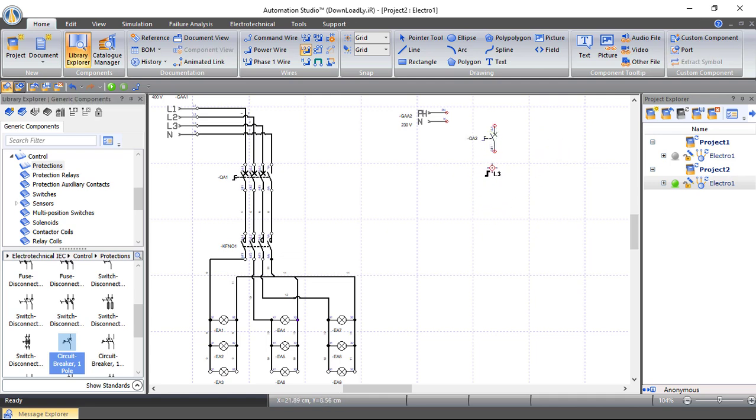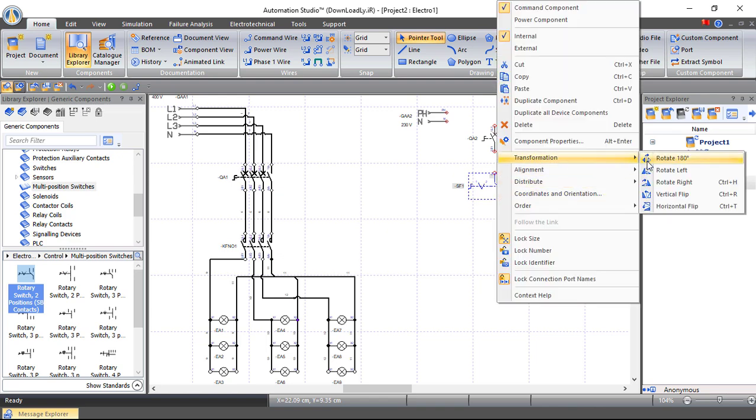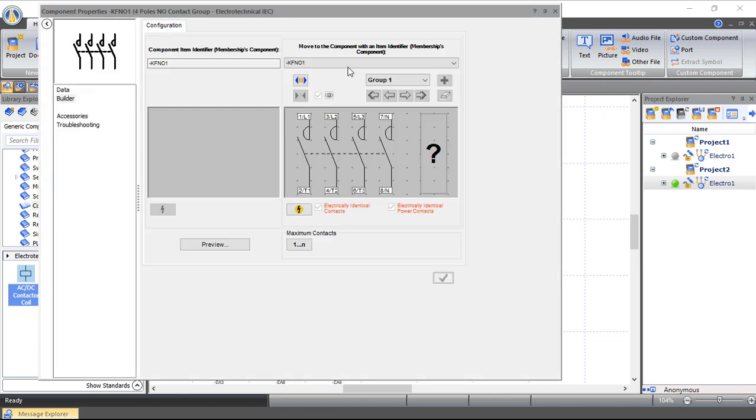Now I'll bring a selector to choose between manual and automatic. When manual is selected, the circuit works immediately. When automatic is selected, the circuit is linked to the photocell detector. From Multi-Position Switches I'll choose a rotary switch with two positions. Right-click on it and apply a horizontal flip. Now let's choose a contactor coil, drag and drop it here, and double-click to link it — choose KF1.